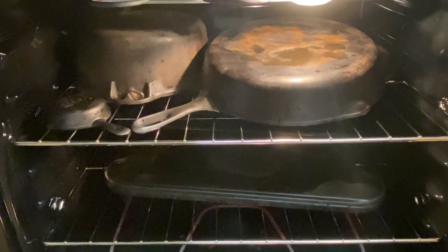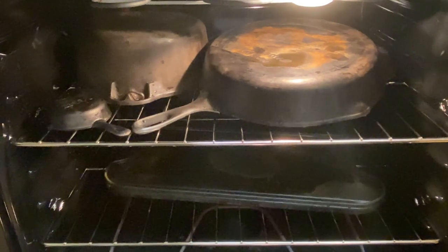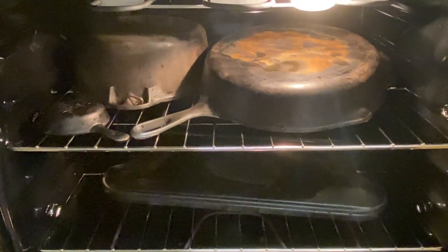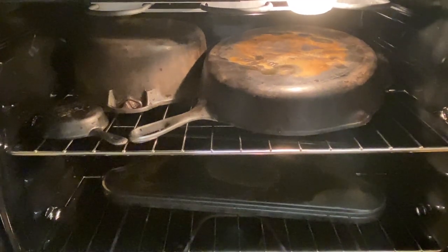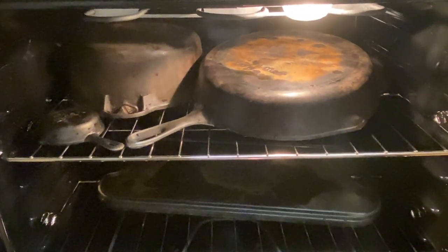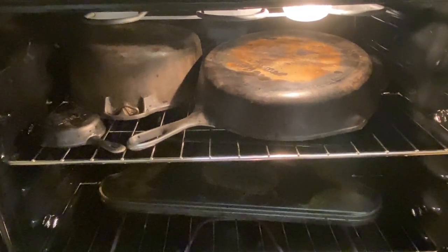I just washed all these with soap and water and I'm putting them in the oven to dry off the water before I put on the seasoning. Don't worry if there's a little flash rust that happens — no big deal. You just want them to be warmed up a little bit so when we put the seasoning on, it melts in nice and easily.